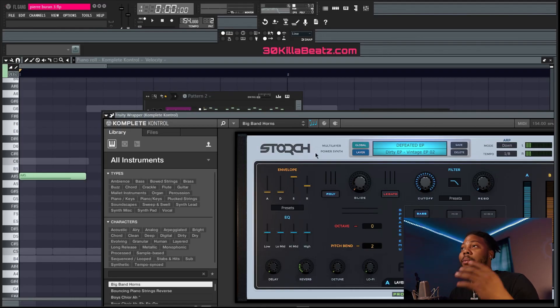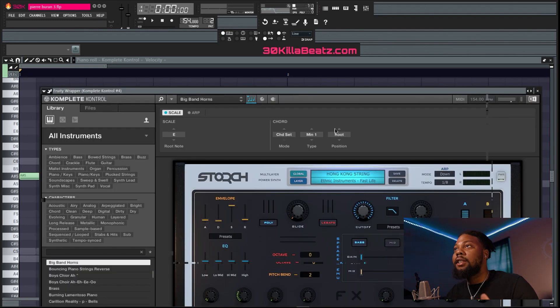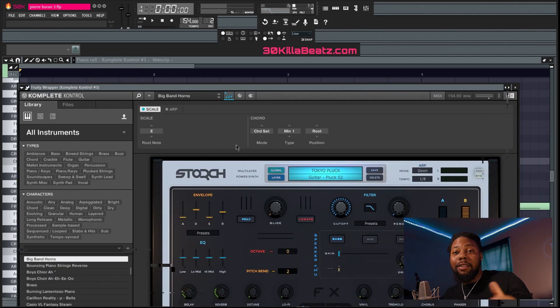Next I pretty much made another beat using those same tips. For this next beat I used this sound called Defeat EP, Hong Kong Strings, and Tokyo Pluck. With all these sounds together, I put it in the same scale — E minor — and added the chord set to it so those notes are playing at the bottom. Let's hear it real quick.